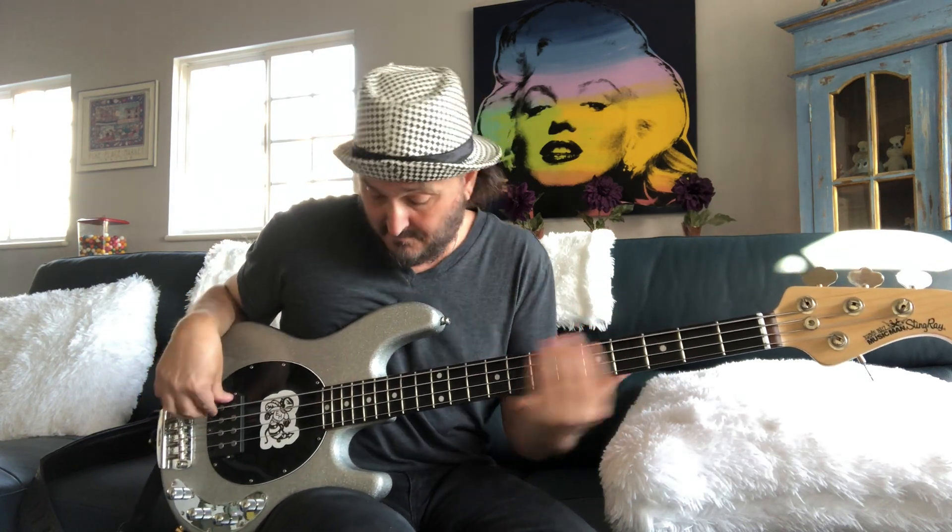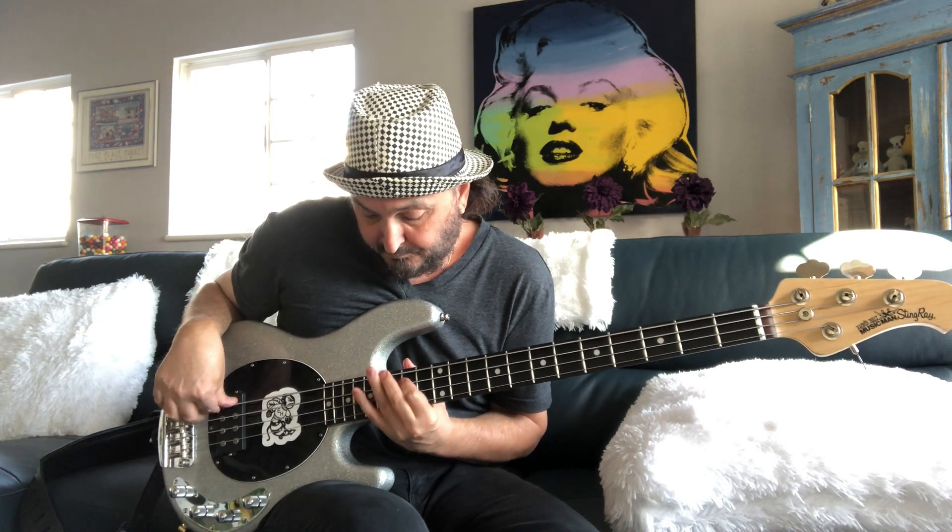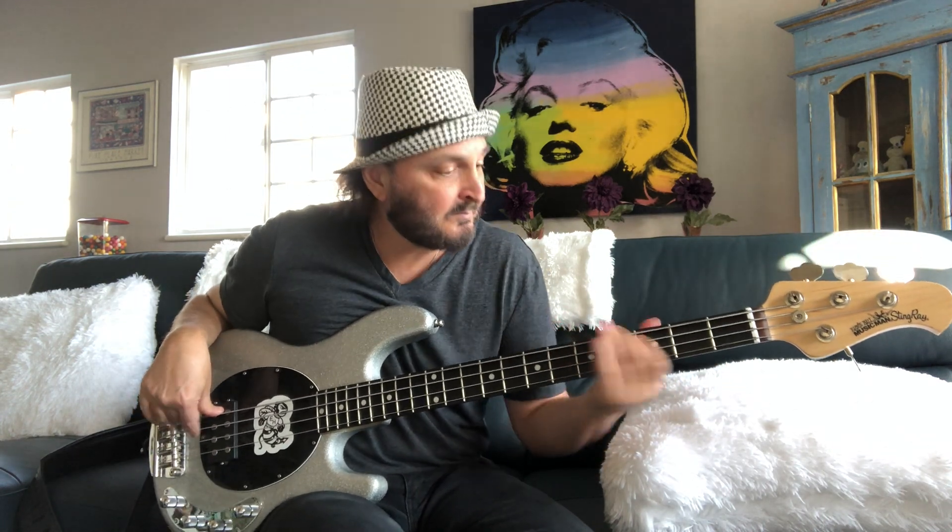Are you with me? Check it out. Let's just bring it down — some harmonics right here.